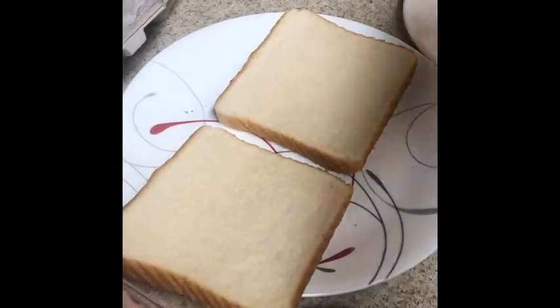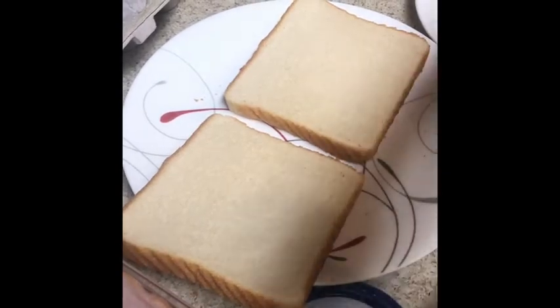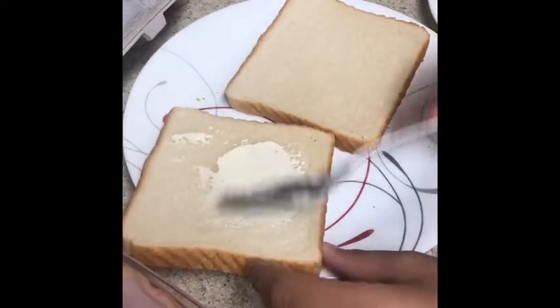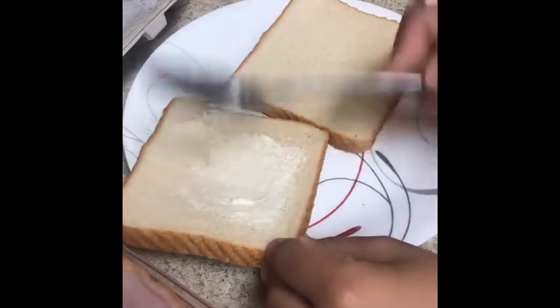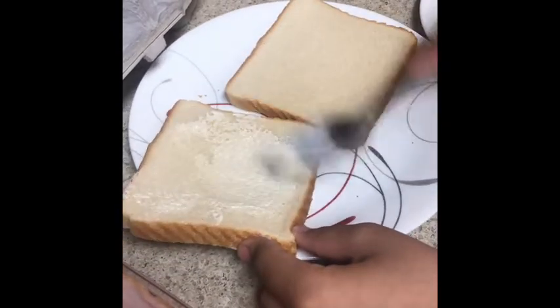So we get mayo, we put it on the bread, and then spread it all over the bread, but not on the side or on the other side.